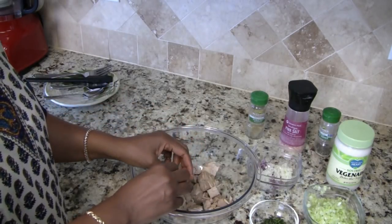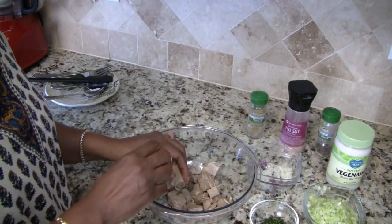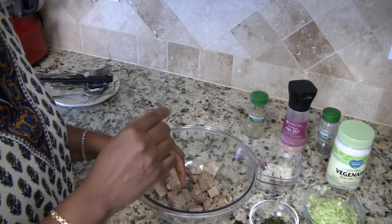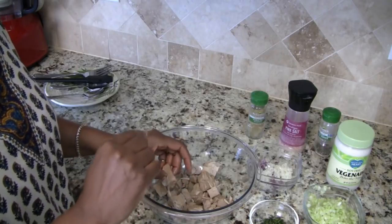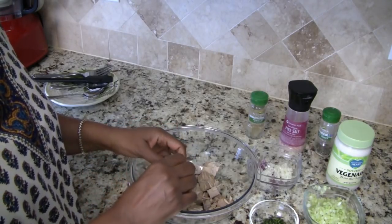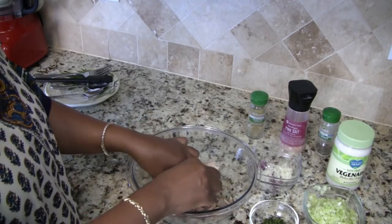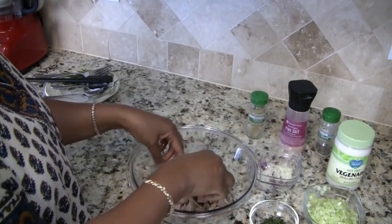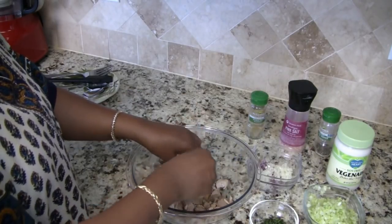I did forget to mention that when you get your jackfruit, you want to make sure it's either in brine or in water — you don't want it in syrup, because if it's in syrup it's going to be too sweet and it's not going to taste right. That's what I read about it; like I said, this is the first time I'm making this.